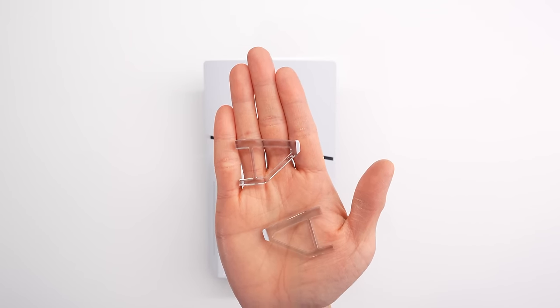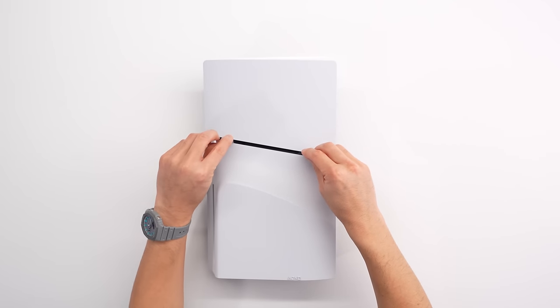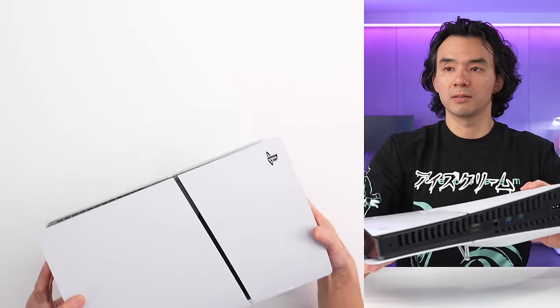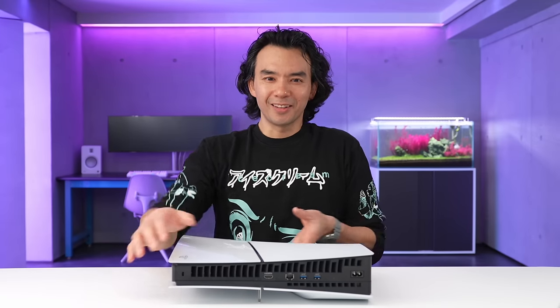It doesn't come with the vertical stand like the original PS5. It comes with a horizontal stand, which I think sucks. It's a pair of plastic feet that you slot into the side, or the bottom of the PlayStation 5, and when you flip it onto its side — if you're going to look at the hole — that's the vertical stand. Sorry, that's the horizontal stand. This just looks... this ain't the move.